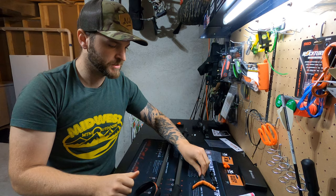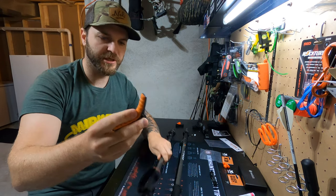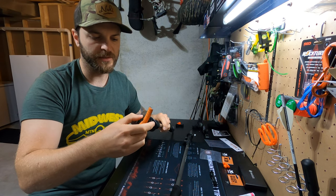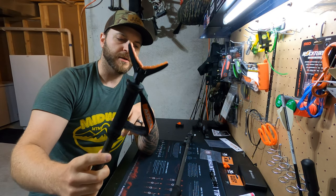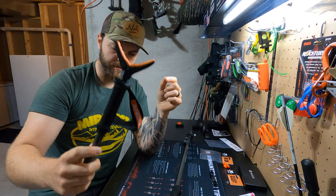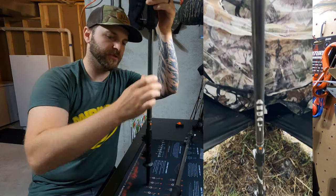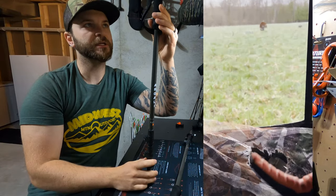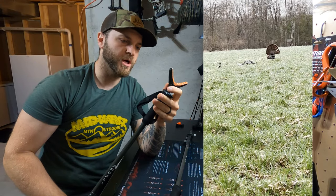Argali sells two items. This is the Quick Shot Adapter, which is pretty self-explanatory. This threads in there and instantly turns your trekking pole into a monopod. I used this during turkey season this last year — just simply stuck this in the ground right in front of me, adjusted it to the right height, and it stayed there and was perfectly easy, hands-free, easy to use. Put your shotgun up there, and it worked awesome for that.